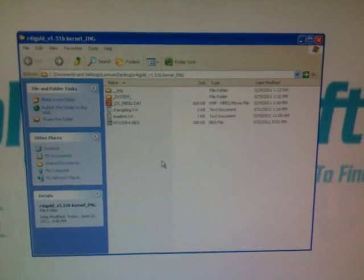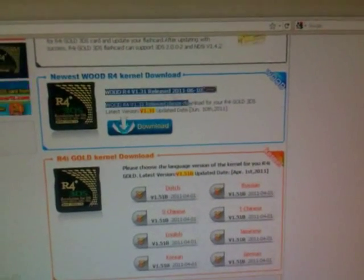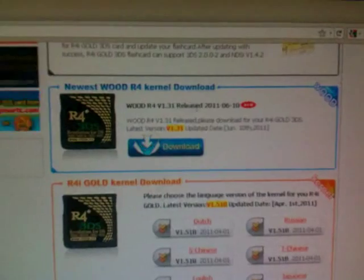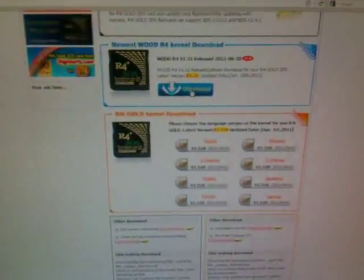This is the kernel — let's check what's included. We want to draw attention to the VWR4, because it is updated frequently. We check the modified date, which shows March. Then we go to see if there is a newer kernel — yes, VWR4 version 1.31 was released on June 10, 2011. So this VWR4 we have is out of date. We are going to download the latest one.